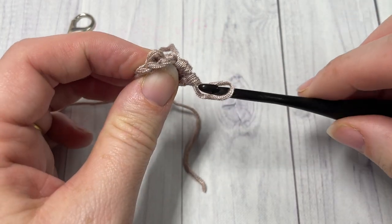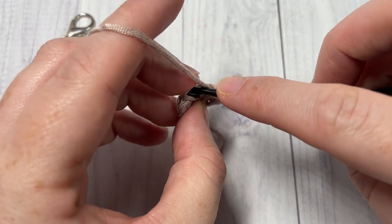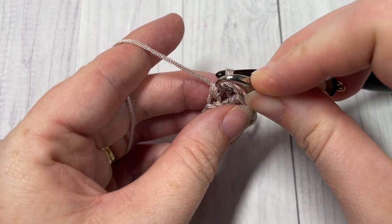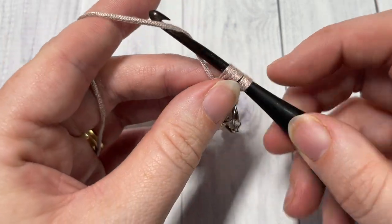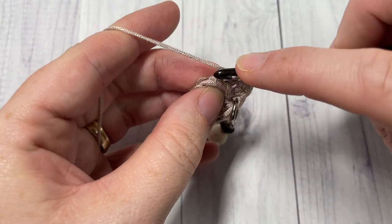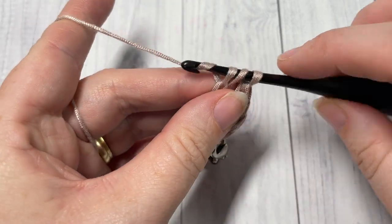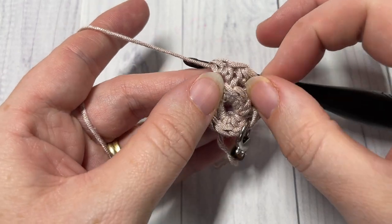We're working under that third loop only, and you're going to work two half double crochet stitches into each stitch all the way around. Inserting your hook under that third loop only, work one half double crochet and mark that first stitch with your stitch marker, and then another half double crochet under that third loop. Into each stitch work two half double crochets again in that third loop — continue all the way around. You will have sixteen half double crochet stitches at the end of this round. When you look at the front of your work you will see that by working in the third loop it's pushing the top of your stitch forward, which gives you that fun texture.